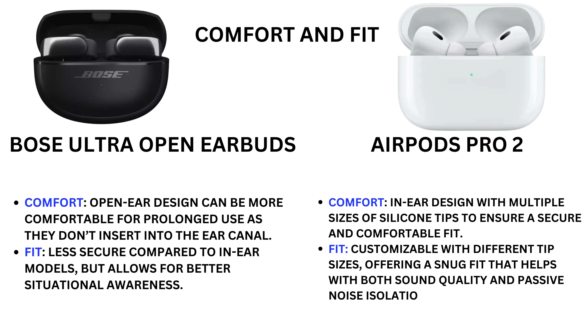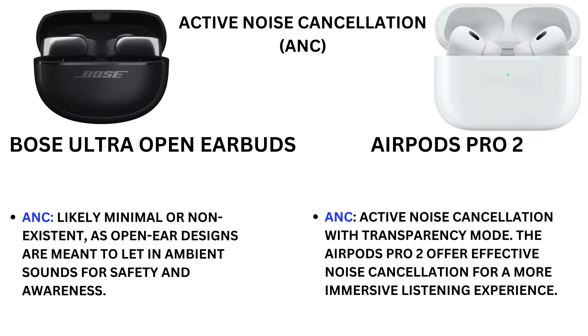For comfort and fit, the Bose Ultra Open Earbuds are generally more comfortable for prolonged use as they don't insert into the ear canal, though the fit is less secure. The Earbuds Pro 2 use an in-ear design with multiple sizes of silicone tips to ensure a secure and comfortable fit, with customizable tip sizes that help with both sound quality and passive noise isolation.